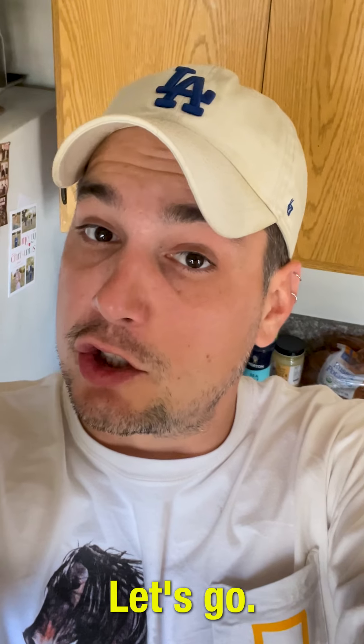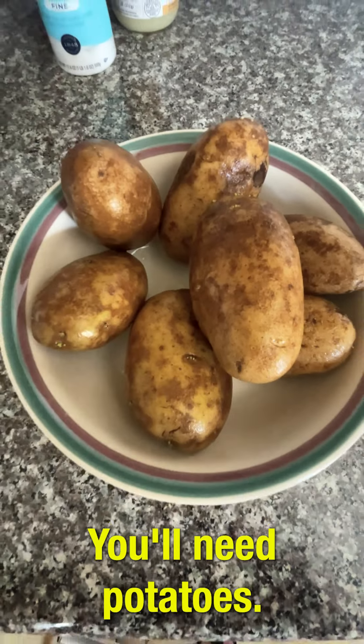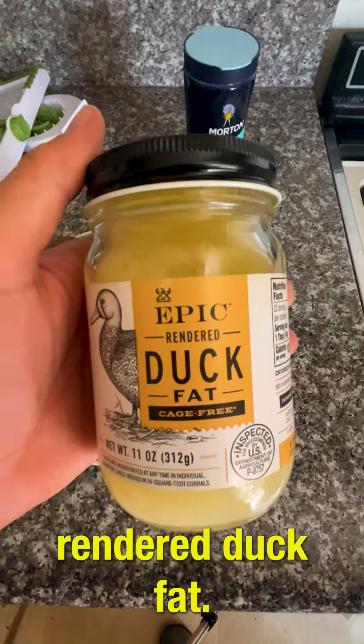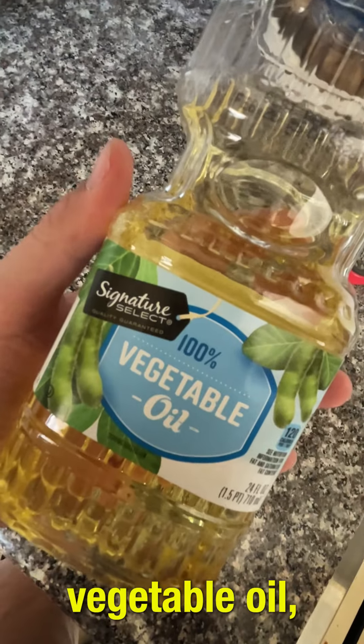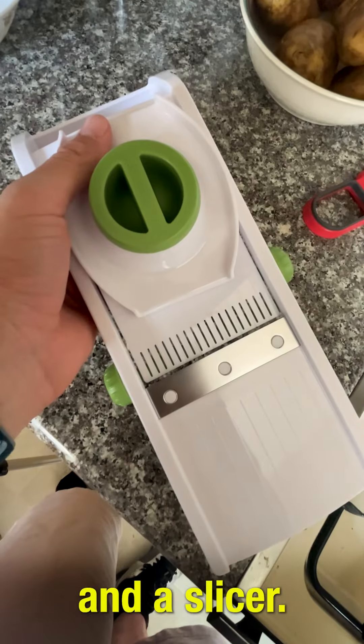15-hour potato. Potatoes. Let's go. You'll need potatoes, sea salt, rendered duck fat, cracked peppered garlic with sea salt, vegetable oil, a peeler, and a slicer.